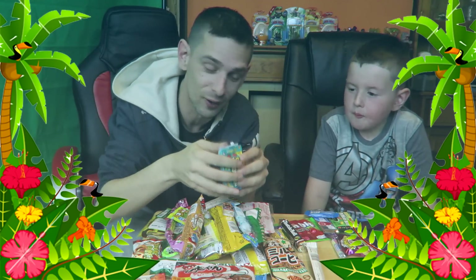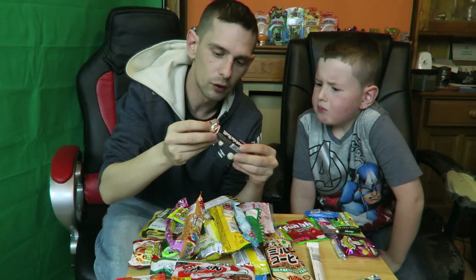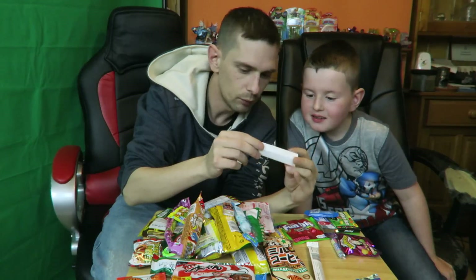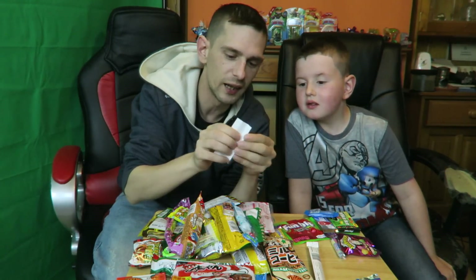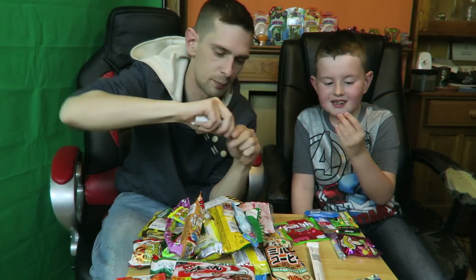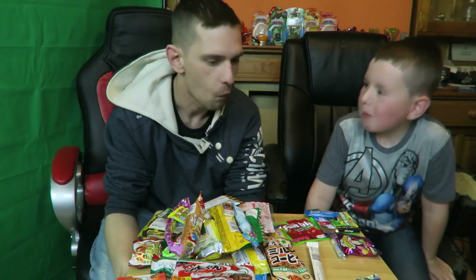We've got a Tootsie Roll. I hear a lot of people like this in America so we're going to try it. I've never seen anything that looks like that before. How do we eat this? It's stuck in there. You take a bit and I'll take a bit. It's kind of like cat food. I like that. I like it too. That's nice — Tootsie Rolls is a yes!